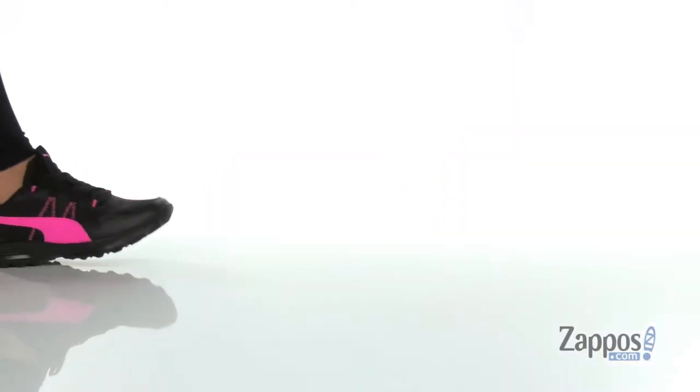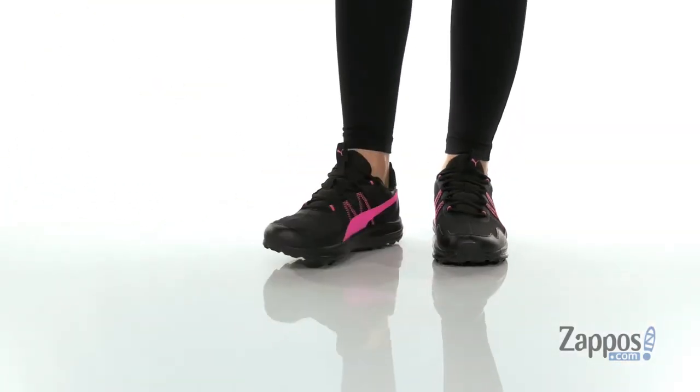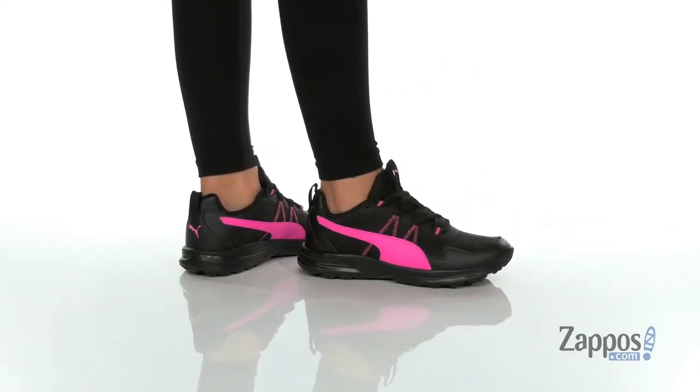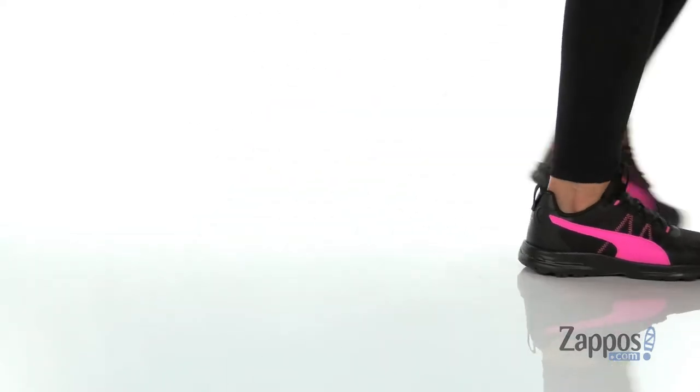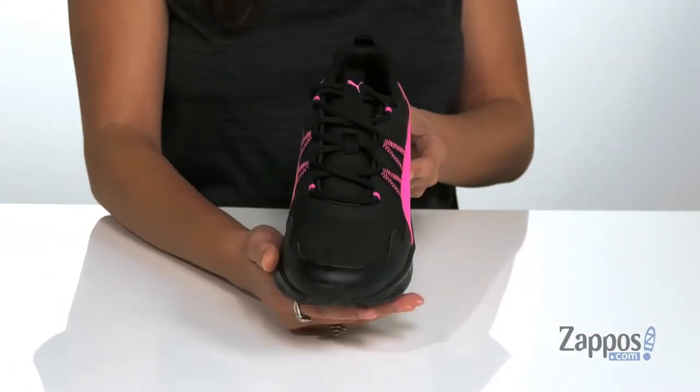Hey guys, I'm Abigail from Zappos.com and this is Escalate from Puma. These lightweight training shoes are crafted with a man-made upper and they feature pops of neon throughout for a standout style.